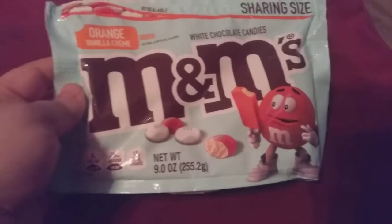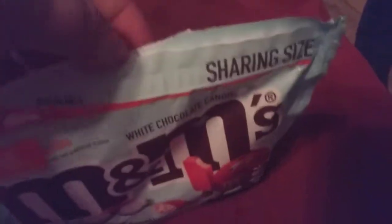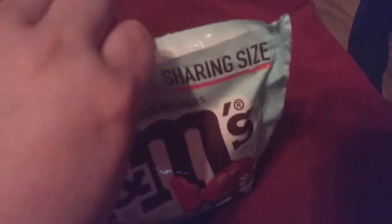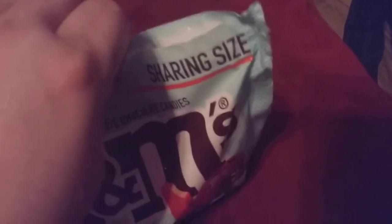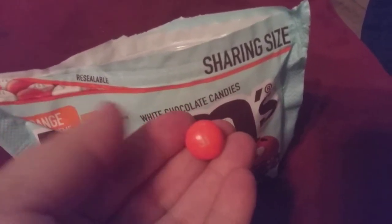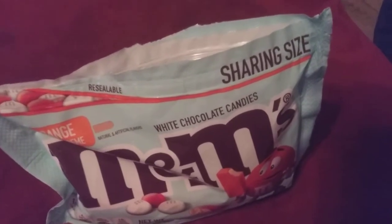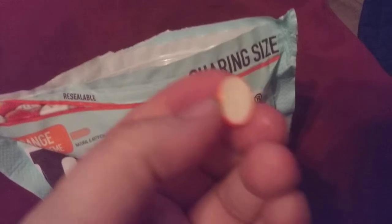These are a 9 ounce bag. They sell for $3.25. They are a white chocolate M&M. I'm going to open them up here for a second. As soon as I get my finger in here, I'm going to bring one out for you guys to see. This is the actual size of them. They look like this. The inside looks like that.